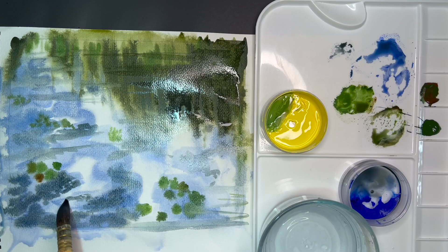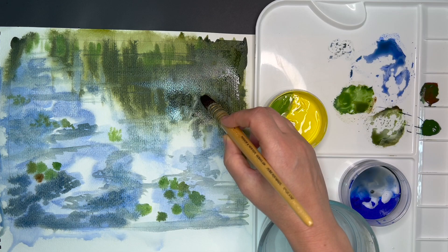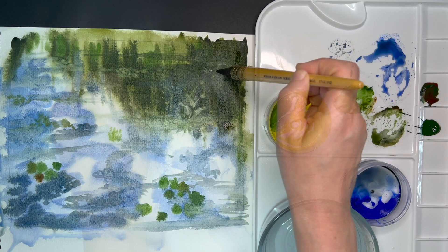I am adding more color to the trees and reflections for more contrast. With a clean brush I am lifting the dark color off the surface, creating a flower shape and also in the distance suggesting rows of water lilies.